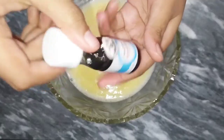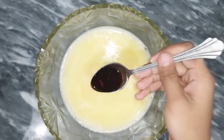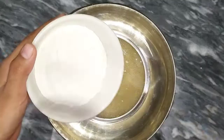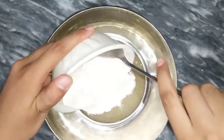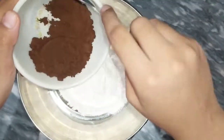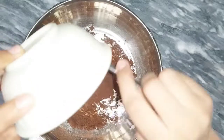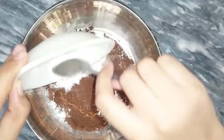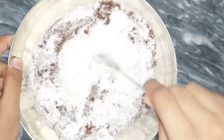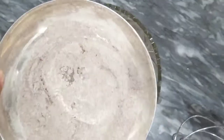After that, we will add vanilla essence and mix it well. Then we will add half a cup of flour. We will add cocoa powder and 1 teaspoon of baking powder. We will mix everything well.